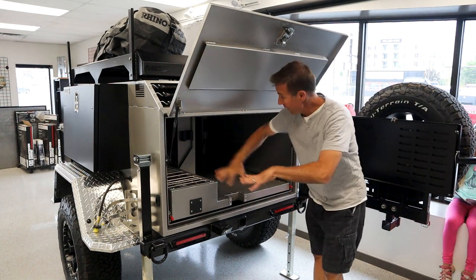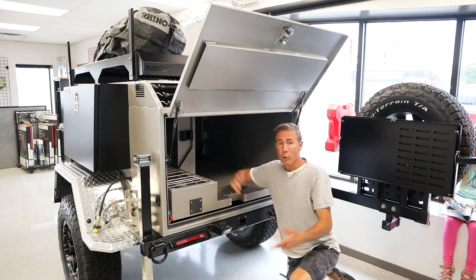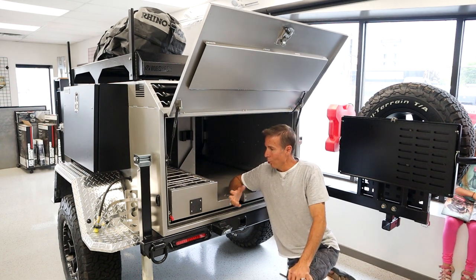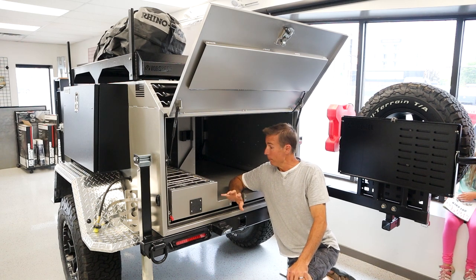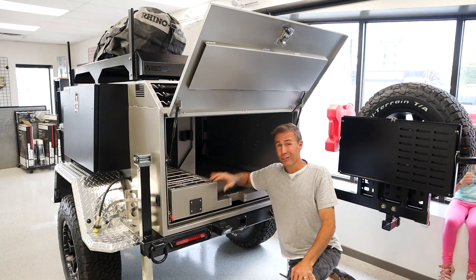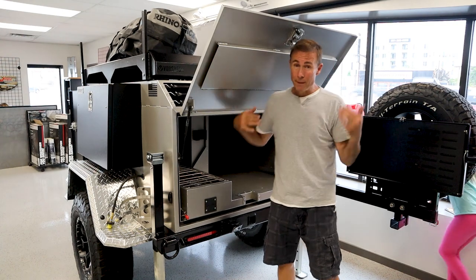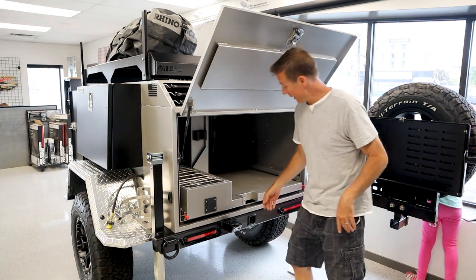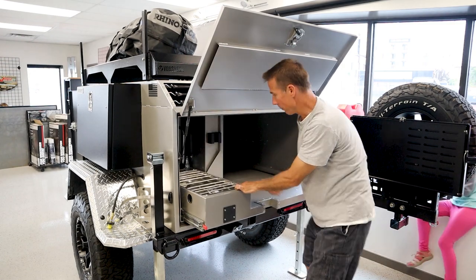At first glance, you have this big cargo area - a lot of trailers in this class will give you a pretty good-sized cargo area or some kitchen. But let's look at how Varsheer does this one, because I think it's a really smart idea. Check out what I'm going to call the massive kitchen slide that this thing has. You've got your latches over here, locks in place, unlocks and comes on out. Right here we have our on-demand hot water.